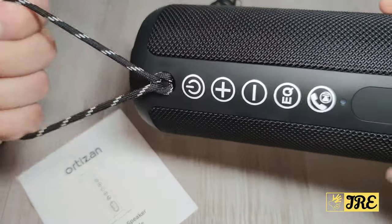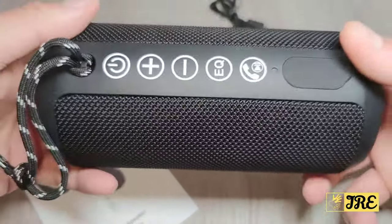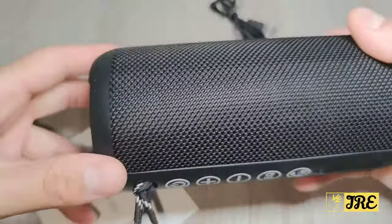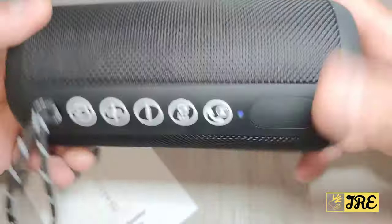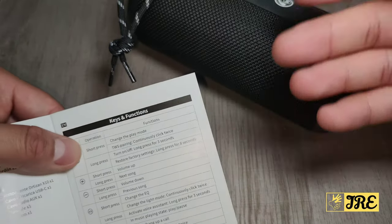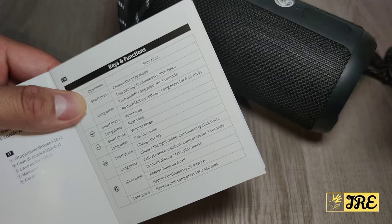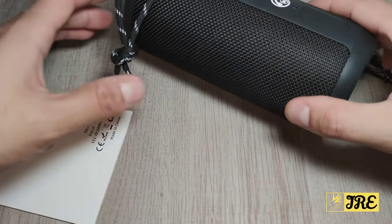There's a carry strap so you can take it wherever you go, and it's not really that heavy — it has a decent weight. It has a nice rubber design on the edges and that fabric design around it. It also comes with a user manual giving you more detailed information on how to use it — how to adjust volume, change songs, and switch the equalizer.